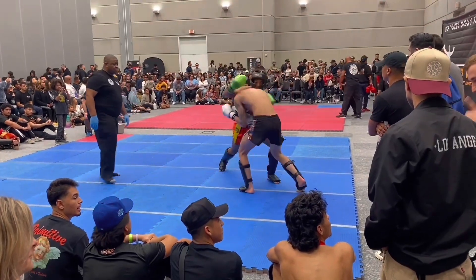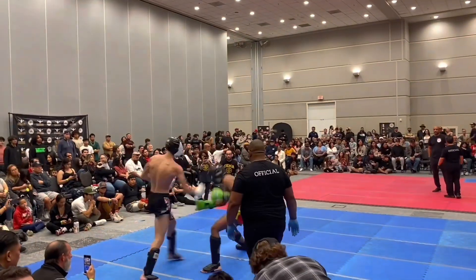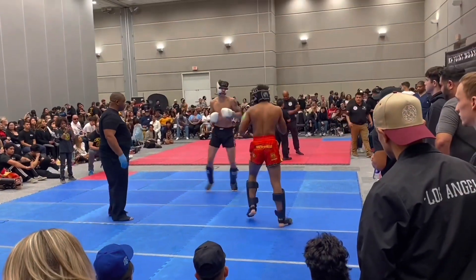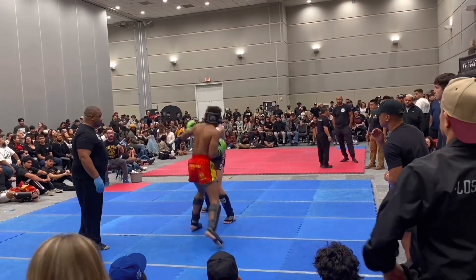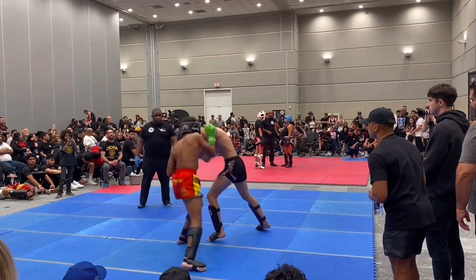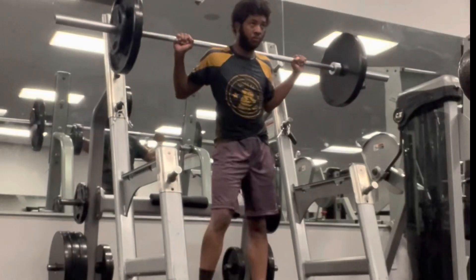Today we're going to be discussing an important topic for martial arts: how to make sure you develop everything you need to be a good fighter. As you know, martial arts require physical and mental strength, which can be achieved through proper training and exercise. In this video we'll be covering the importance of building general fitness, specific fitness, mental strength, and technique.